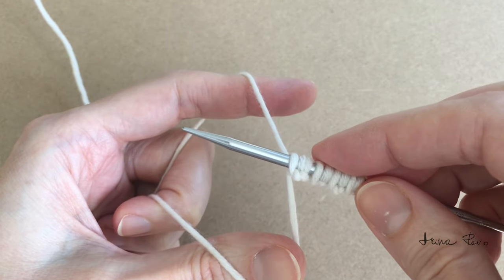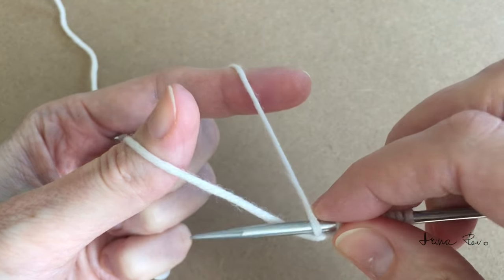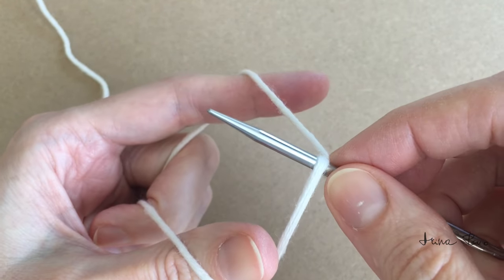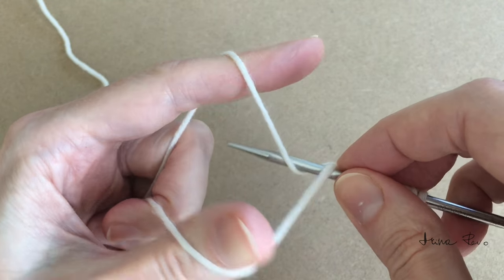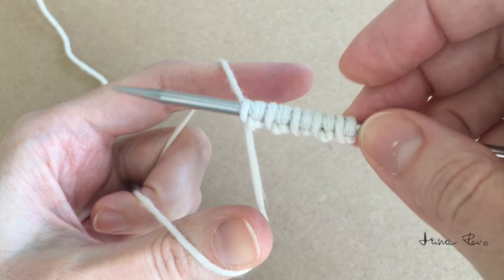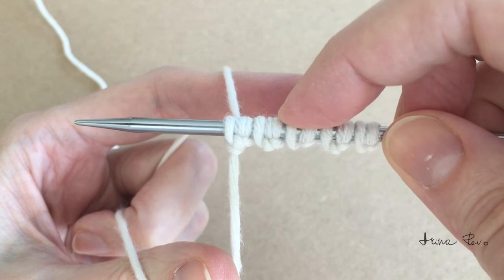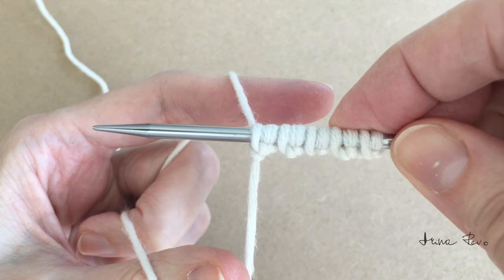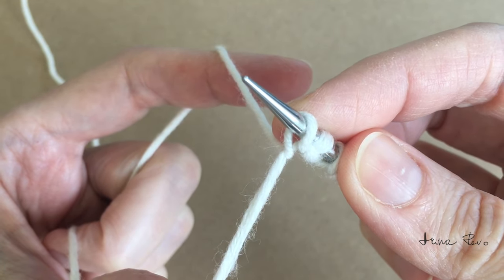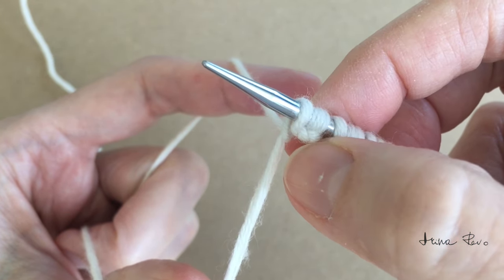Next stitch is a purl stitch: under the working yarn and over the tail of yarn. Next stitch is a purl stitch: under the tail of yarn, over the working yarn and knit stitch. You can see I now have five pairs of stitches — one, two, three, four, five. And if you look a little bit closer, the knit stitches look like an unfinished circle, and the purl stitches look like they have a small bump.